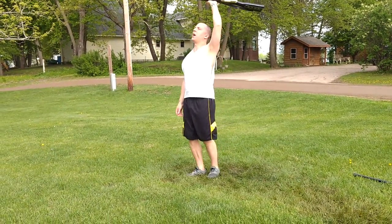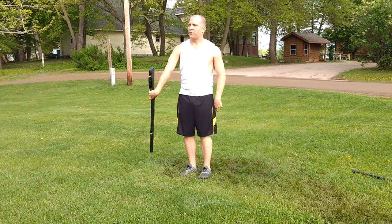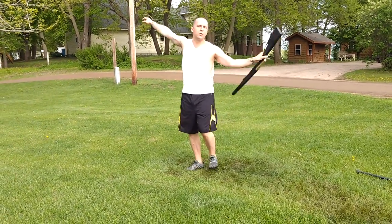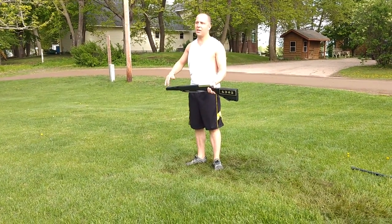Nine, ten, eleven, twelve, thirteen, fourteen, fifteen, sixteen, and then from here, seventeen, eighteen, nineteen, twenty, twenty-one, twenty-two, twenty-three, twenty-four, twenty-five, twenty-six, twenty-seven, twenty-eight, and then still walking.